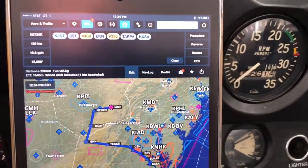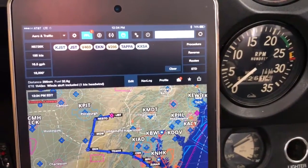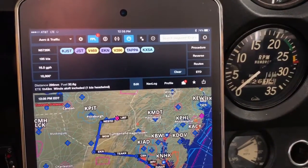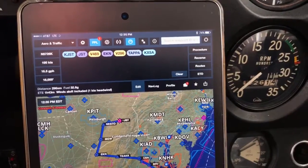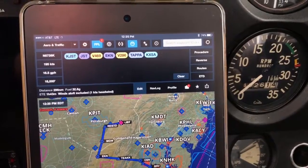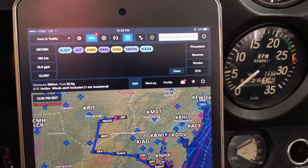Hey, what's going on? So what I'm going to show you here is the FlightStream 210 interfaced with the Garmin 430W. This also works with the 530. A lot of people ask, what's the big deal with this whole flight plan transfer? So just give you a little demonstration of a couple cool little things.